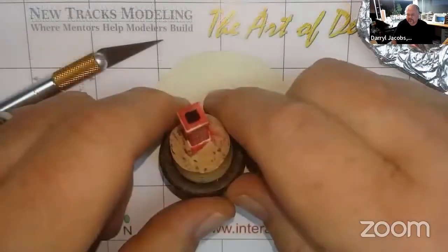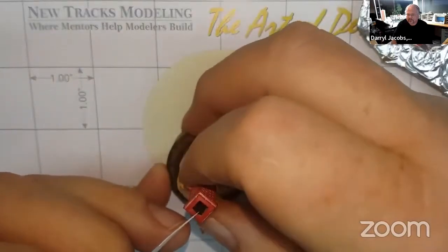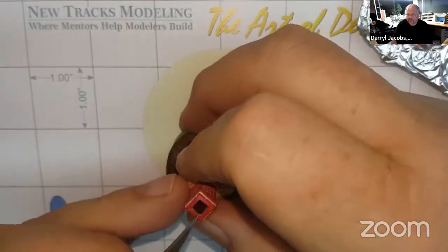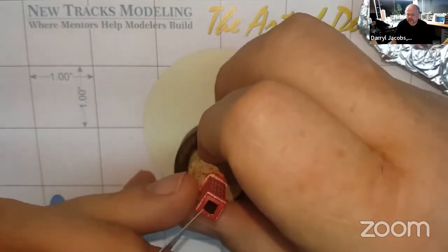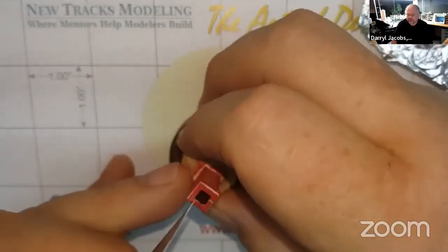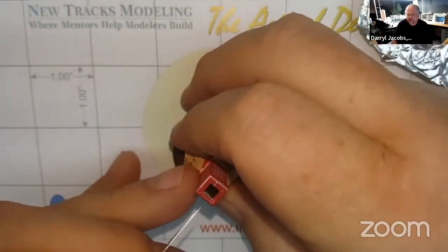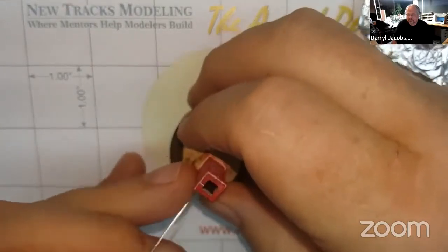The top of the chimney cap bricks do not have any engraved mortar lines in them. Since this is quite visible, we will carve some using a sharp number 11 blade. Use the blade to cut a small V of material out of the casting to form individual brick surfaces. Use the vertical mortar lines to align your grooves properly. This little bit of added detail will improve the overall look of the chimney.